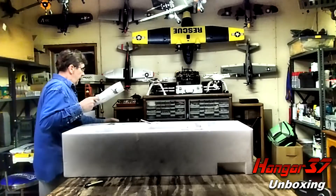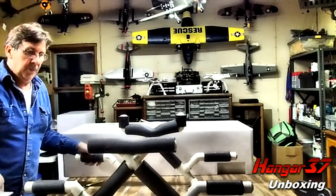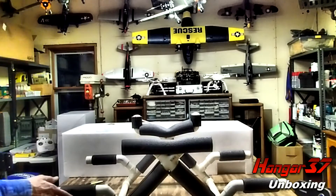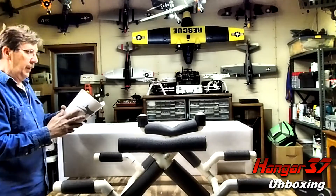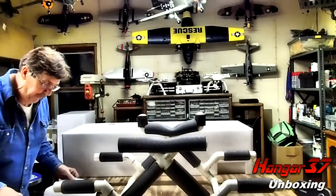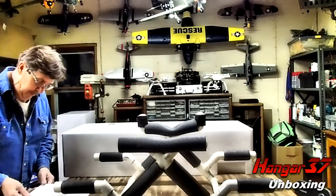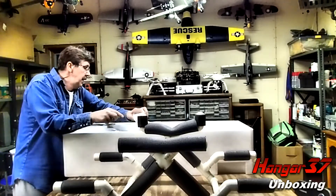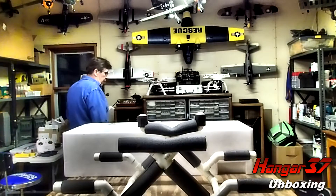I'm going to bring out my trusty plane stand — hopefully that will be in focus for you. Okay, instruction manual. This is made by Freewing. Freewing's pretty good. I'll use this probably for screw sizes and CG; other than that I don't use manuals so much.